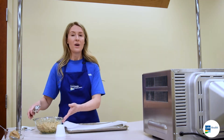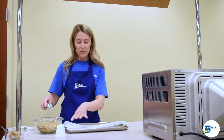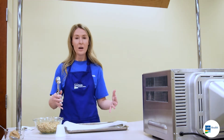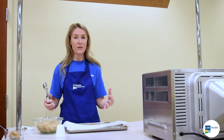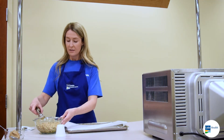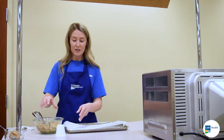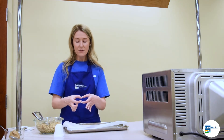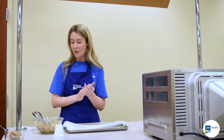This is going to make about 12 cookies. When you space them out, you don't have to worry about them being too close together — they're not going to move or get any bigger when they're baking. So if you have them close together, you can totally do that. Once the cookies are on, we're going to flatten them a little bit. I'm just going to use a little cup here to flatten them down so they're like little disks, and then we'll be ready to go in the oven.